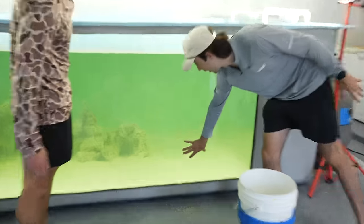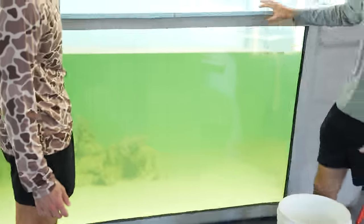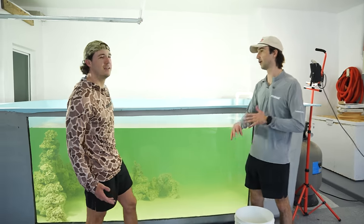We are also thinking about building another rock structure right here in the front so that if they want to cruise around a rock structure, maybe we can see them a little bit more — but that's down the road, just a thought.